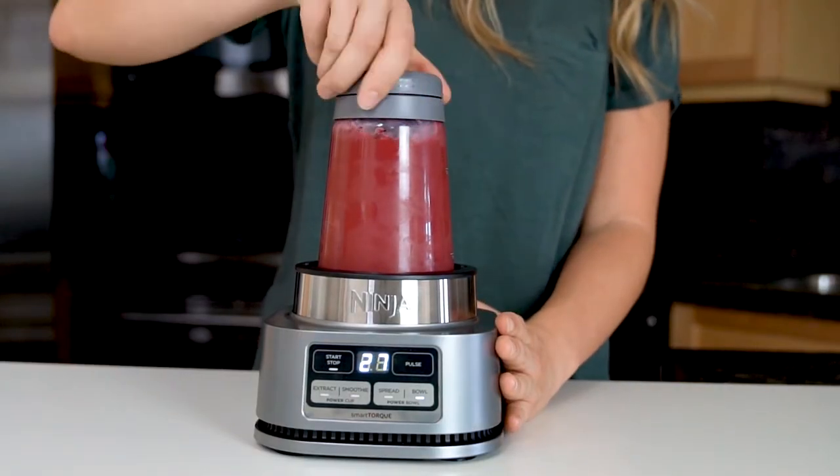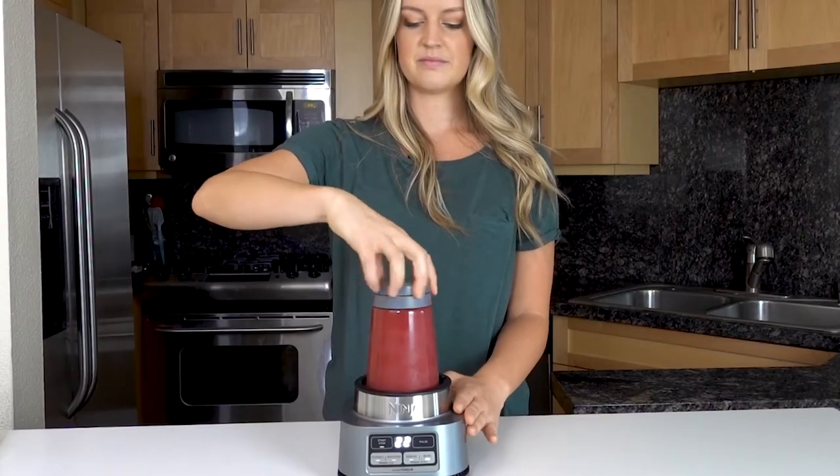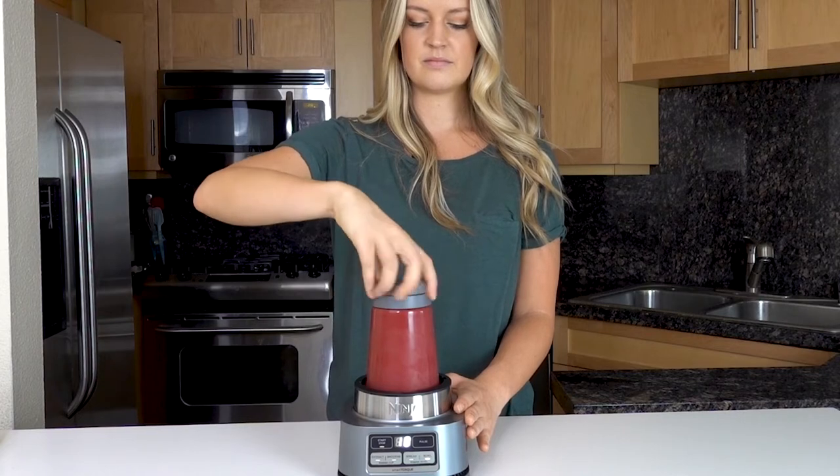While the program is running, twist the power paddle counterclockwise continuously while the smoothie bowl processes. This will ensure all the ingredients are pushed down toward the blade and you get that thick spoonable result you're looking for in a smoothie bowl.